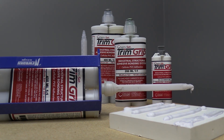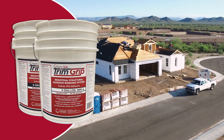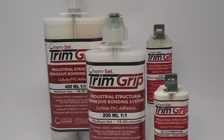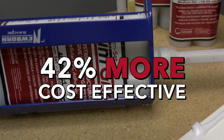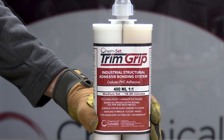Trim Grip is available in many convenient sizes, from the 25-milliliter option for quick repairs to the 10-gallon kit for large-scale projects. Standard sizes of Trim Grip are 27% more cost effective than the competition per milliliter, and for even more savings, the 400-milliliter option is up to 42% more cost effective. Don't settle for less — Trim Grip delivers unmatched performance and savings.